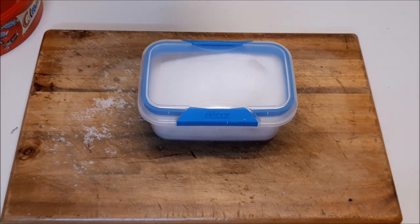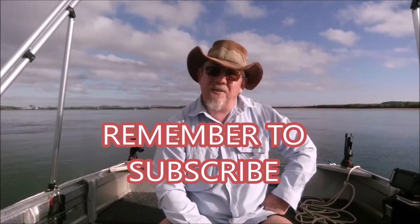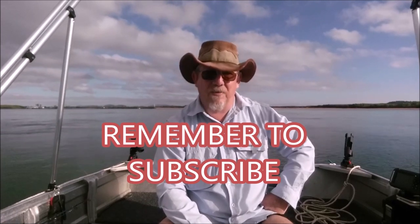Any questions or comments, leave them in the comments below. If you like what you see please subscribe, click the bell for notifications, and share if you like. Have a good day!